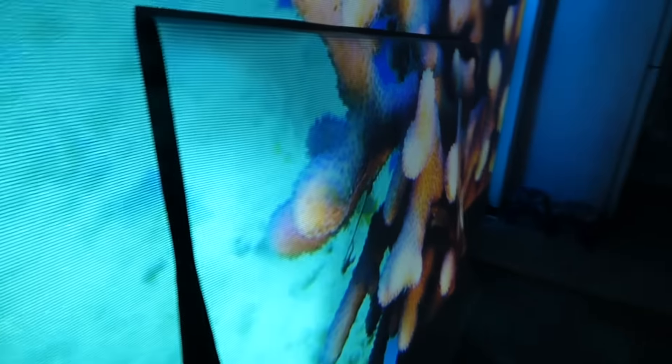Look at this — what an angle. It doesn't make a difference. No matter where you look at it, it's going to look fantastic. That is beautiful. That is freaking beautiful.